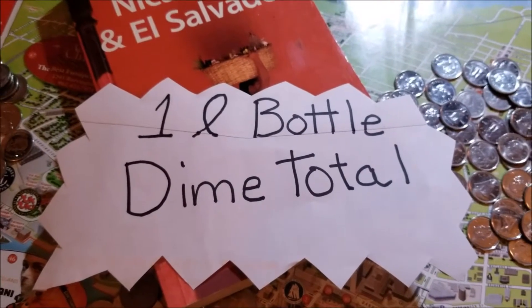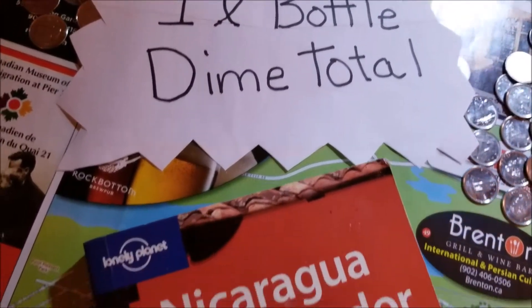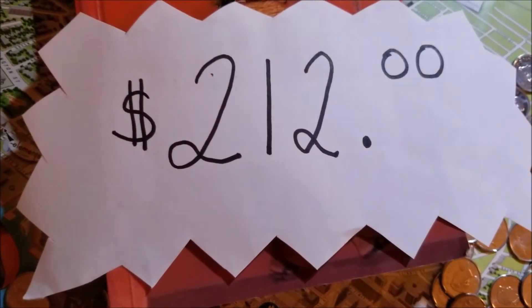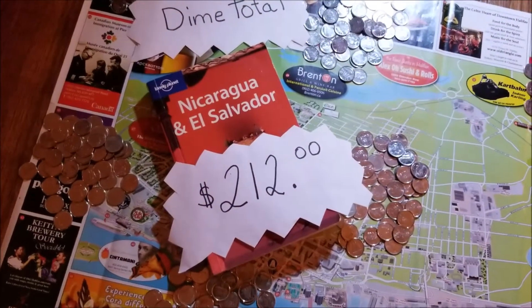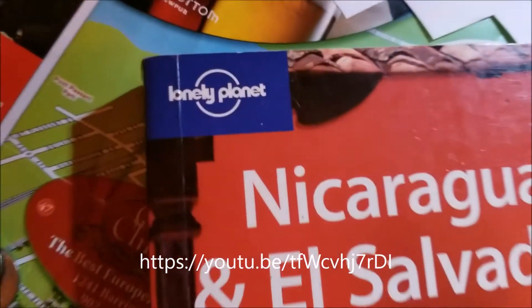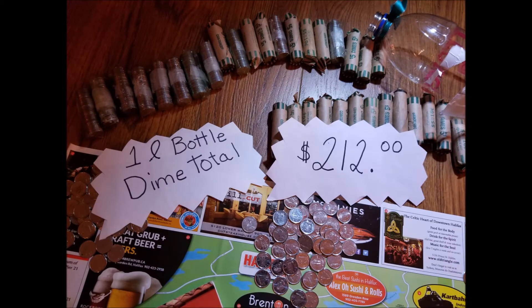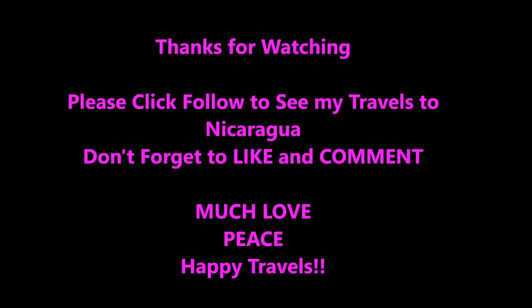And the grand total is... $212! The grand total is $212. Is that half of what a two-liter bottle was? I don't know — you better go back and watch that first video. $212 is what I've saved in a one-liter bottle of dimes, going towards my trip to Nicaragua. Where will your dimes take you? Bye!